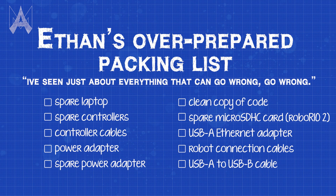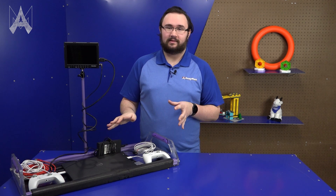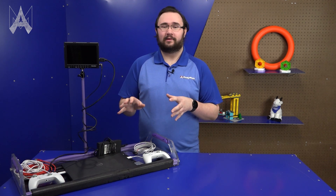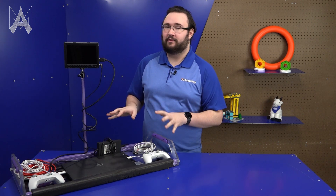I recommend you bring: a spare laptop, spare controllers, spare cables for your controllers, a power adapter and a spare power adapter for your laptop, a clean copy of your code that you know is functional, a spare SD card if you have a RoboRio 2 with a clean version of your code and firmware, adapters to convert everything to USB-A just in case, and spare cables for anything that you might need to connect to on your robot — including the USB-B cable. Even the most robust operator console setups will have problems.